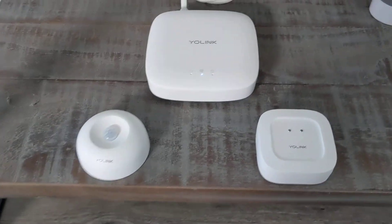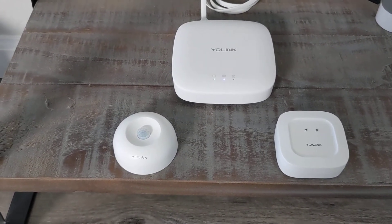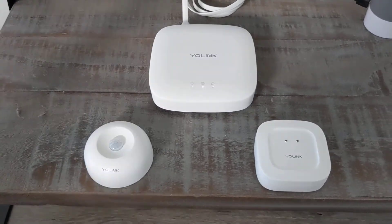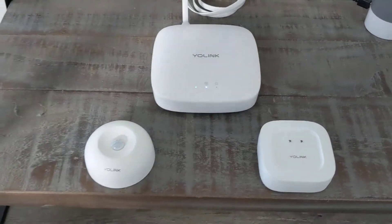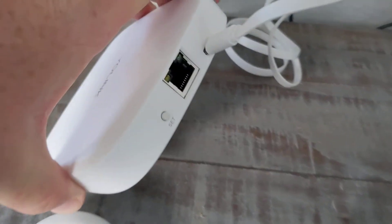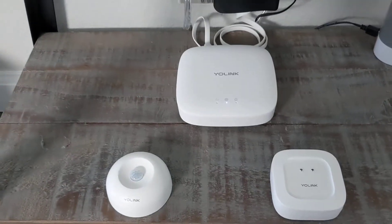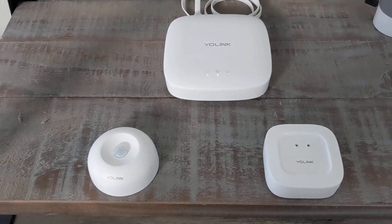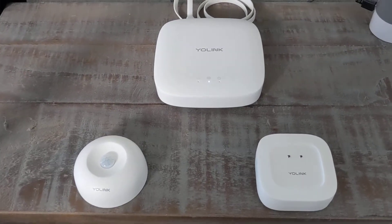What makes these products pretty unique is that they use the LoRa protocol — L-O-R-A. It's a long-range, low-power protocol for wireless communications, which is why you need the Hub. I just have the Hub plugged into a power supply. There is an Ethernet port on the back, and they do recommend connecting it to your router via Ethernet. I didn't have a spare port, so I connected over Wi-Fi. It's only 2.4 GHz, but my access point is really close so it all works great.